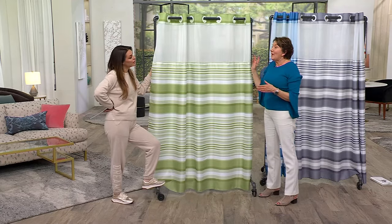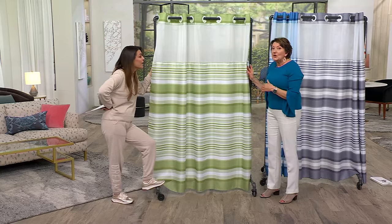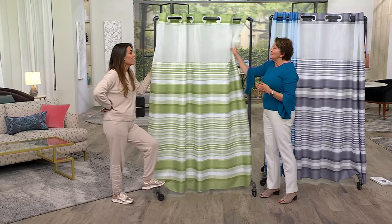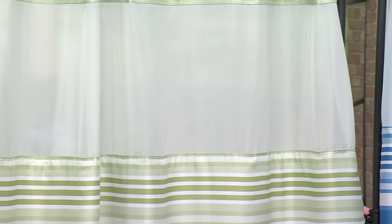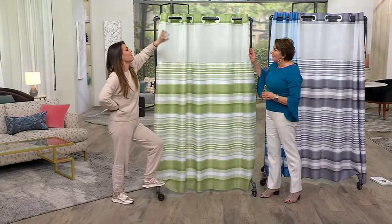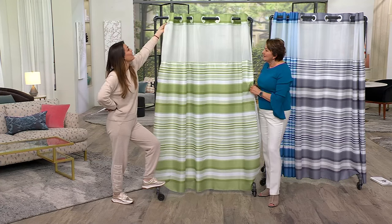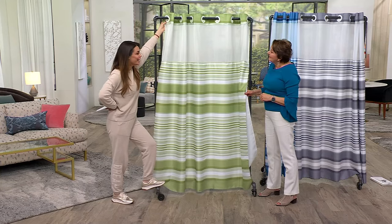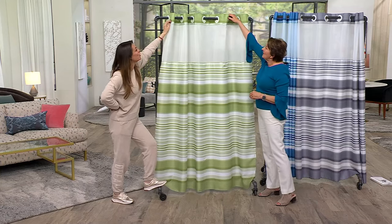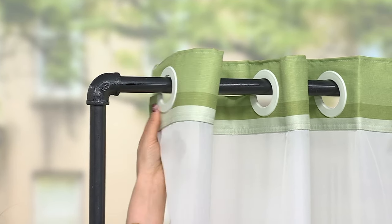If you have an en-suite bathroom right off your bedroom and maybe you get up early and your partner doesn't, you're not going to have that loud rattling. And another thing that happens — the hook disconnects while you're in the shower. They pop off and you have to try to get it back on, which is a nightmare. With hookless they will not pop off, and you can't even tell — you don't see the slit from the outside.